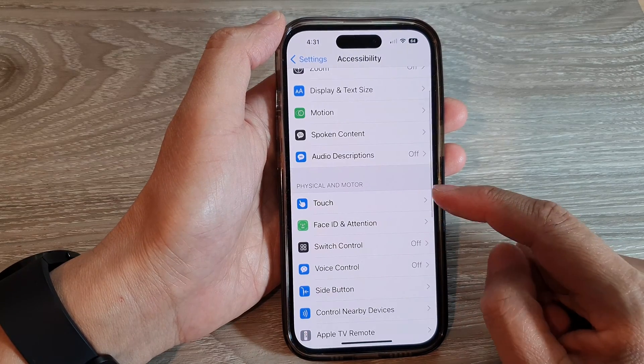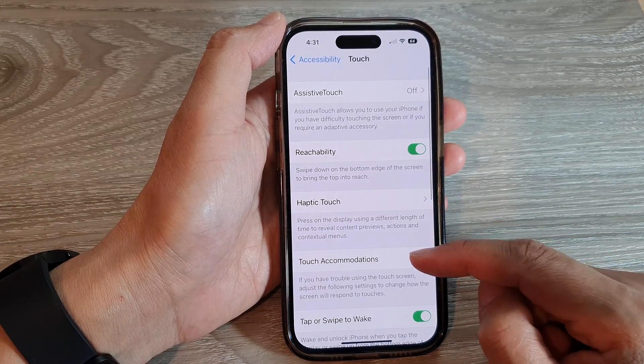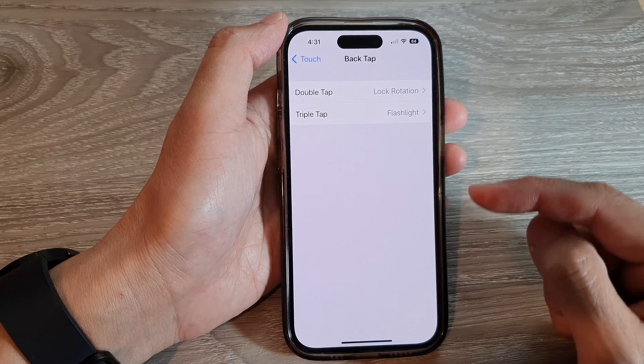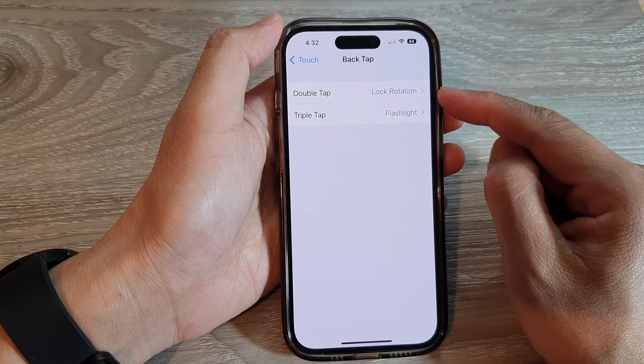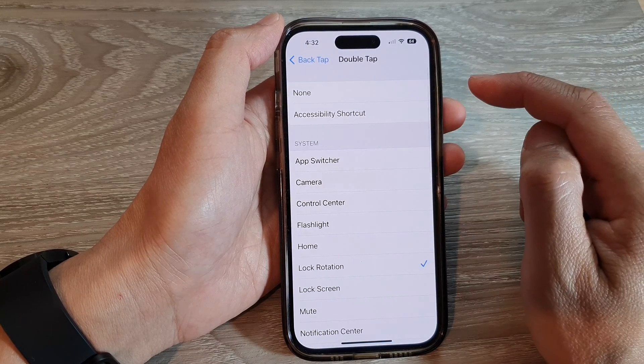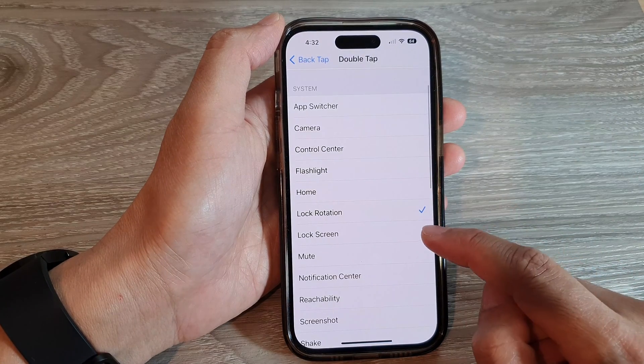Then go down and tap on Touch. Now scroll down to the bottom and tap on Back Tap. Next, you can choose to use Double Tap or Triple Tap. I'm going to select Double Tap, then tap on Lock Screen.